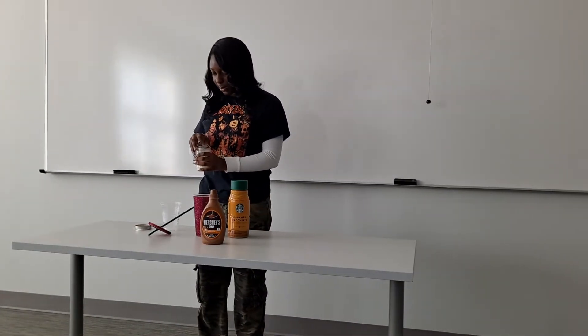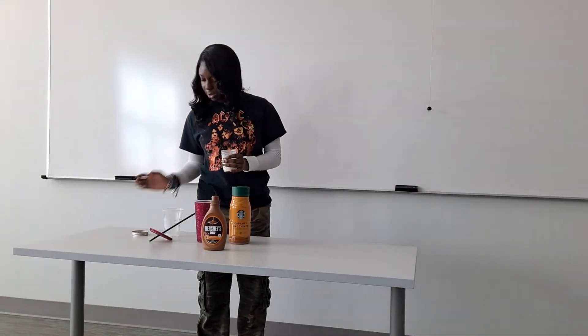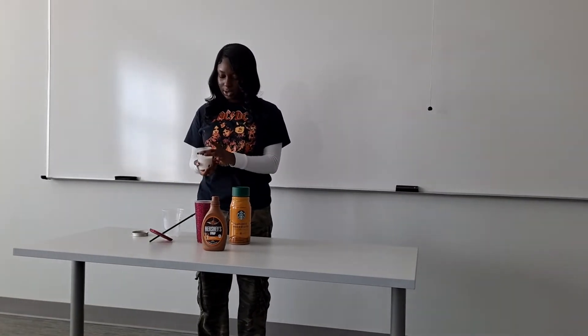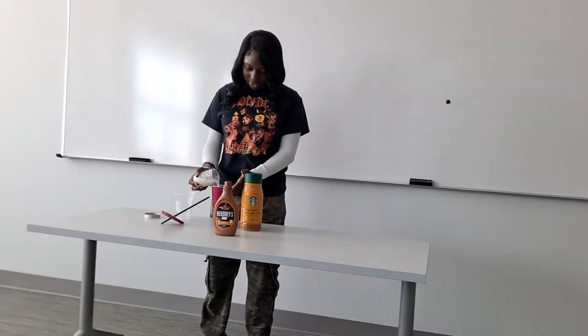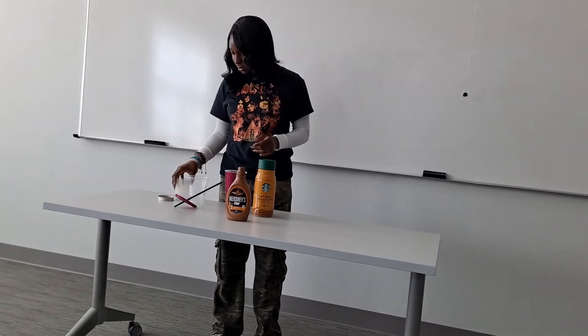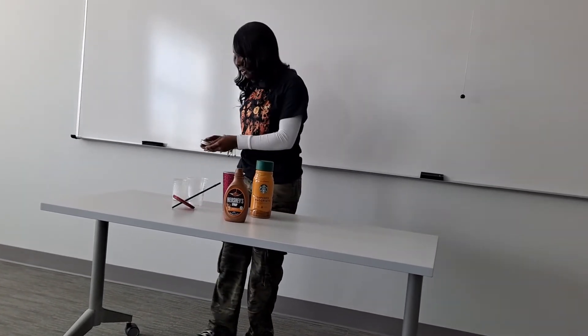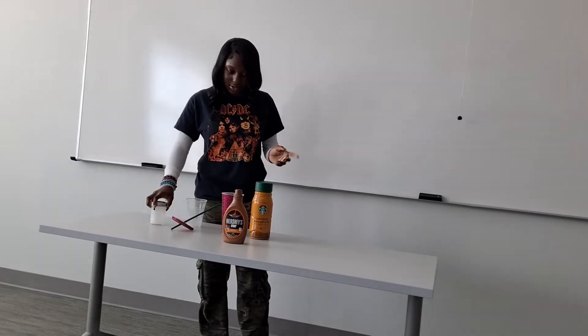Then I like to add my creamer and milk. I prefer the Starbucks caramel macchiato creamer, and for milk I prefer two percent or oat milk, but you can use whatever milk or creamer you like, or none at all. I like to pour the creamer and milk into the cup first because I think it makes the coffee taste better.